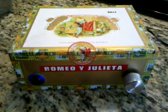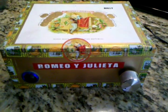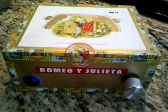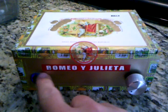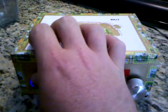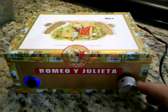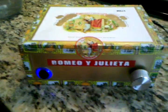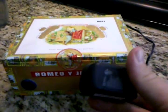This is my DIY stir plate I made to stir a yeast starter for homebrew beer. It's just a cigar box. I got a switch from Radio Shack and a rheostat to adjust the speed, and just a wall adapter.